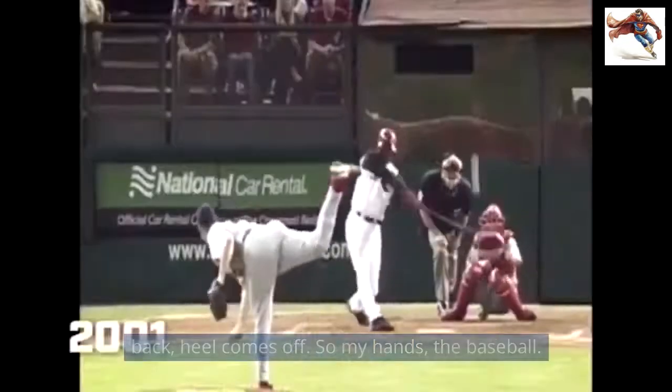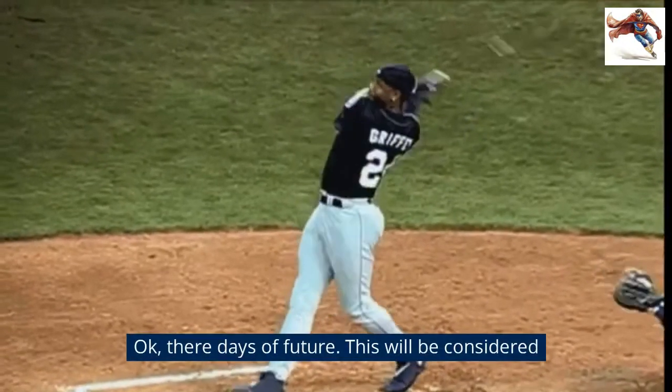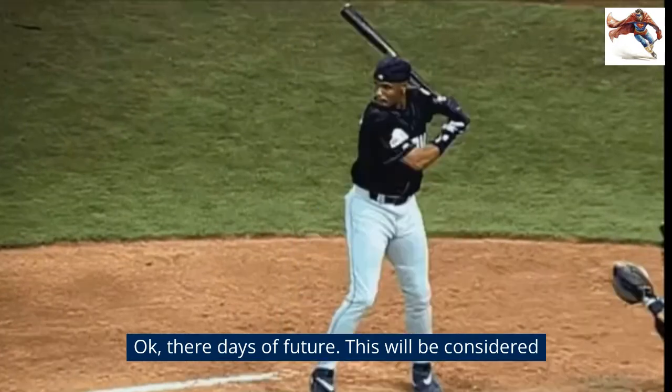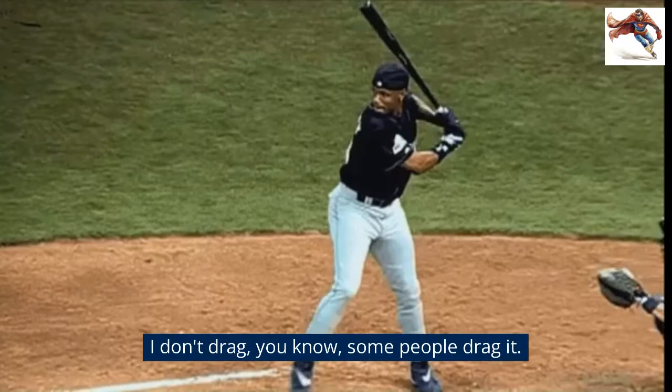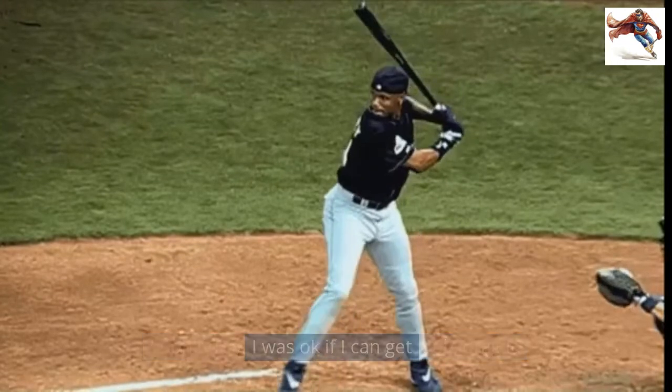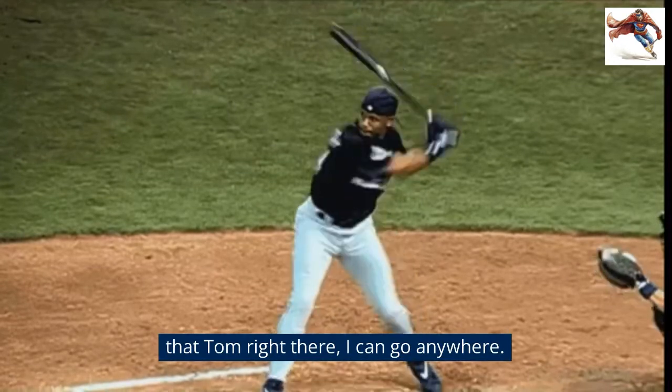So my hand's the baseball, all right? I'm coming in at you — what are you thinking? I'm going to go, okay, there. This will be considered one of the classic swings of all time. I don't drag — some people drag it. I was taught: if I can get that palm right there, I can go anywhere.